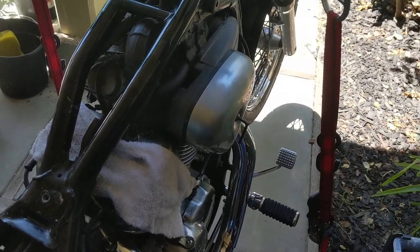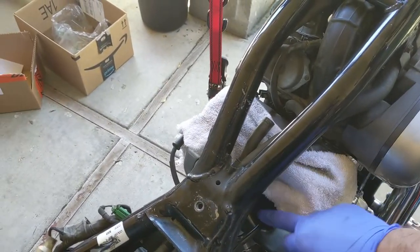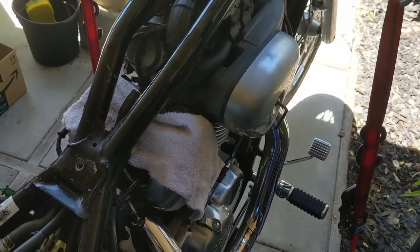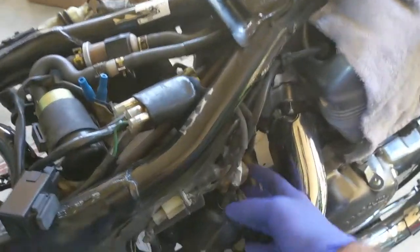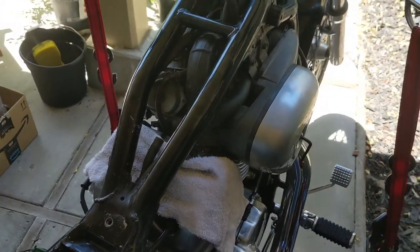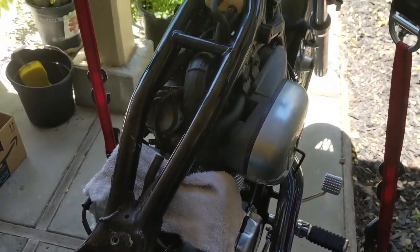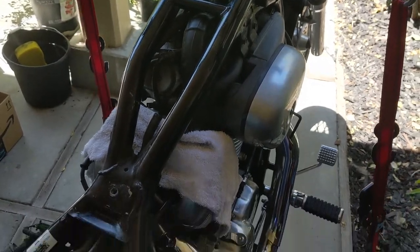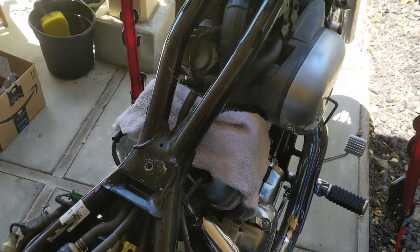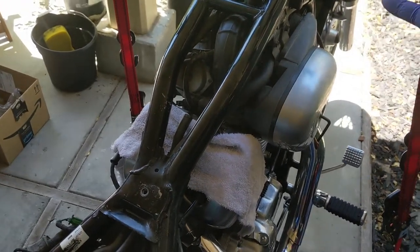We're going to put some velocity stacks on the carbs for better airflow, which should improve performance. I'm still waiting for a tool to remove the spark plugs that are deep in there, and also waiting for the starter solenoid that connects right here to the battery — it wasn't working, wasn't even clicking. I ordered the OEM one to replace it, and the spark plug tool will probably take a couple of weeks.